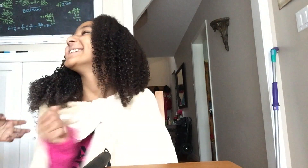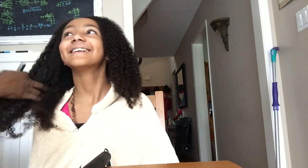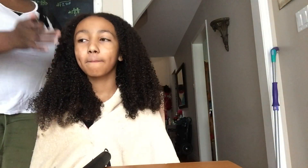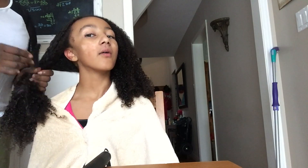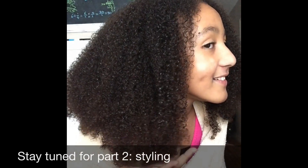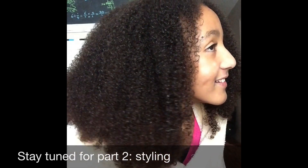Hope you guys didn't mind this video. Leave a comment below and let me know your thoughts — I'm open to positive criticism and suggestions. I'm no expert, just a mom taking care of my child's hair. Hope you guys enjoy and don't forget to like, comment, and subscribe if you haven't already. Much love, y'all!